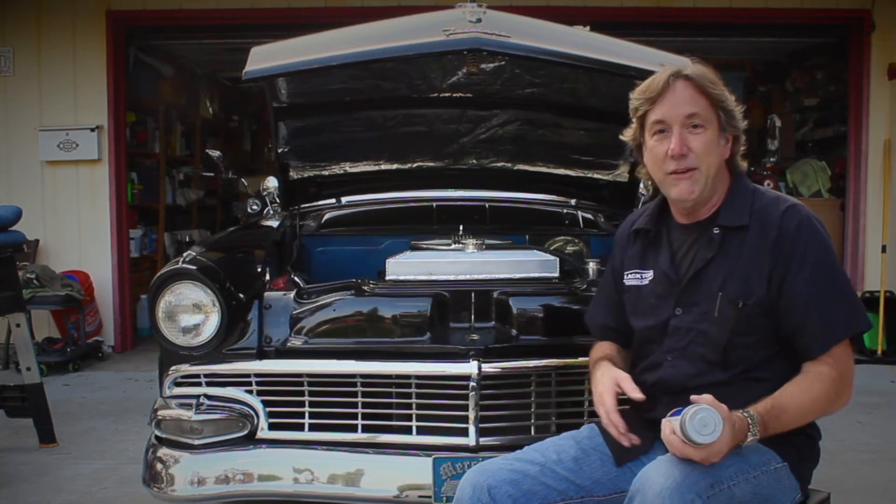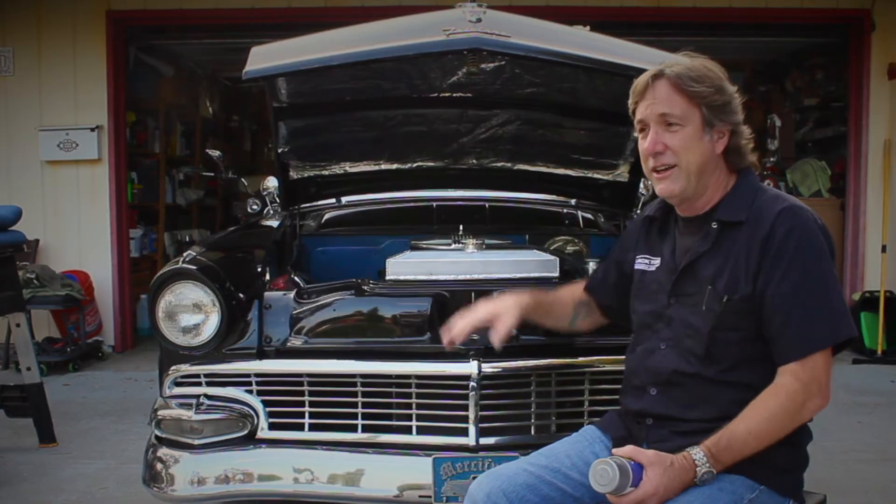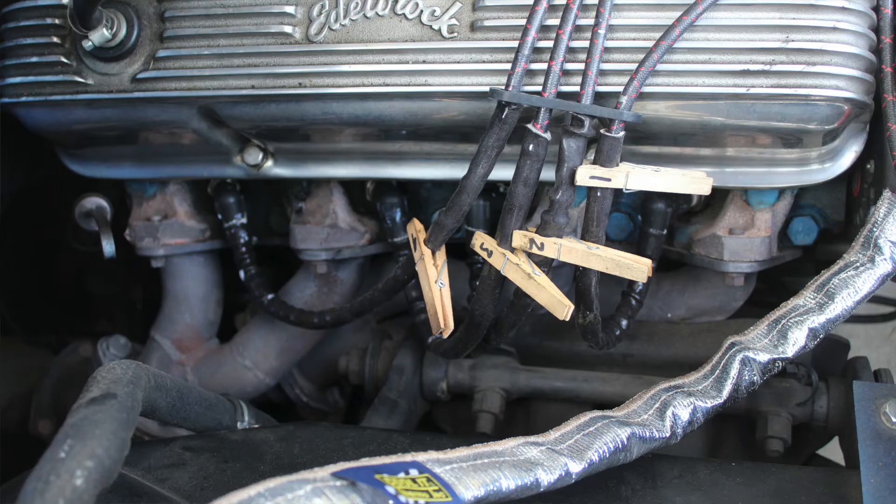So what we're getting at is, hey, you're going to go to a show. You want to touch up the engine compartment, make it look a little nice. So we did a really quick thing, and that was my headers. This car has custom headers, three-piece on one side, two-piece on the other — it's kind of a mess. They've been kind of raw metal and rusty looking and all that.